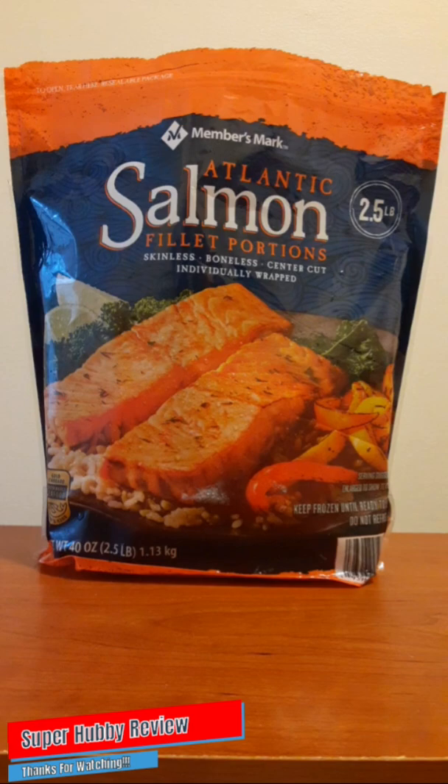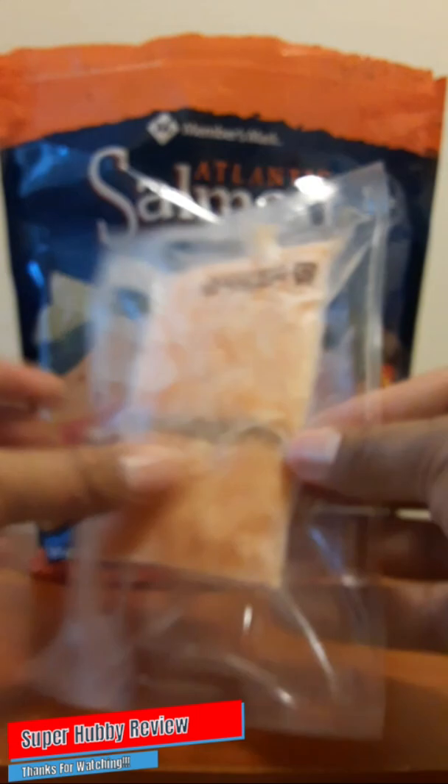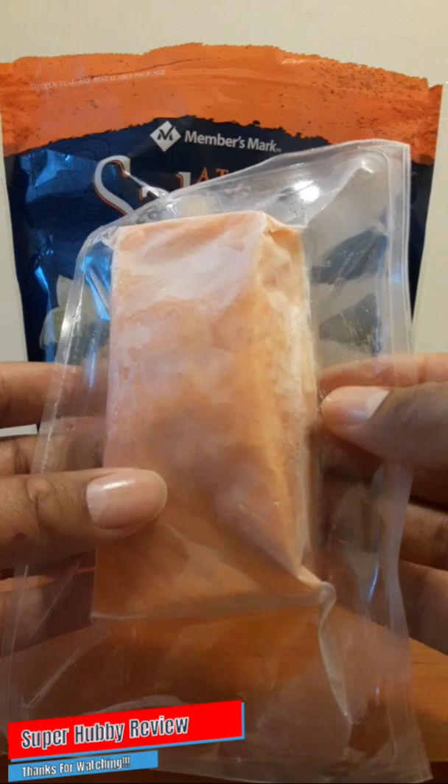That salmon looks pretty delicious on the front of the cover. This is the two-and-a-half-pound bag, and they give you I believe seven or eight salmon fillet portions. I'm going to show you what they look like here — these are a nice size for that price. I like how it's sealed quite perfectly, packaged to keep it good, fresh, and protected. Sam's Club Members Mark really did a good job of that, and those are things that I look at.